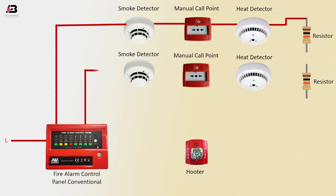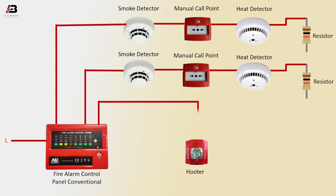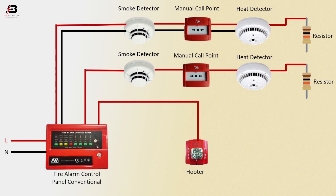Positive connection to another smoke detector, and again connect the same way. Positive connection from fire alarm control panel to heat detector. Neutral connection to fire alarm control panel. Neutral connection connects to smoke detector, and again connects to manual call point, again heat detector, and again connects to resistor.